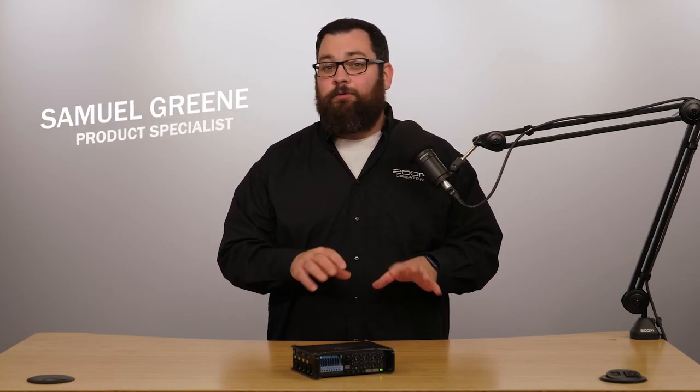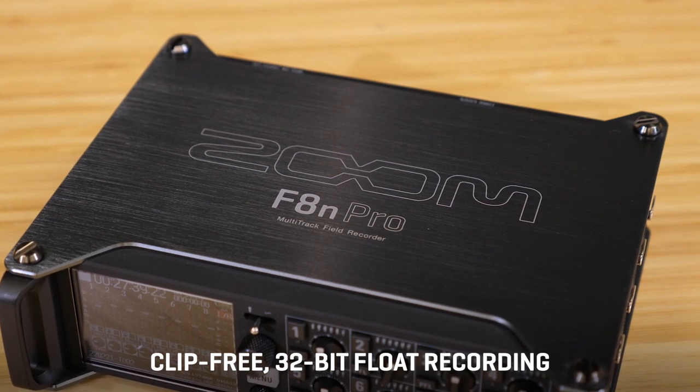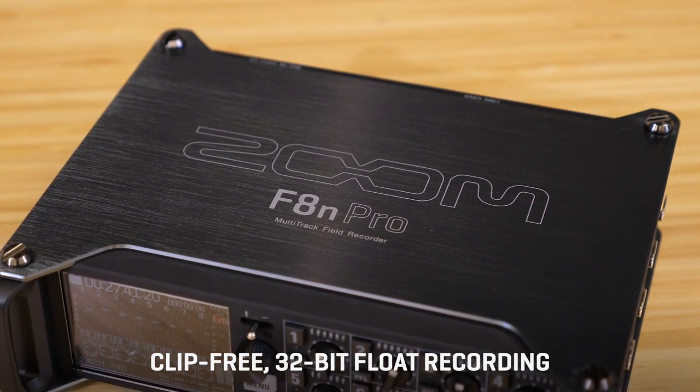Hi everyone, this is Samuel from Zoom. The F8n Pro combines the quality and flexibility of the Zoom F8n with 32-bit float recording technology, allowing you to record eight inputs of the highest quality clip-free audio.